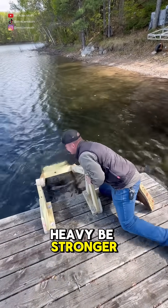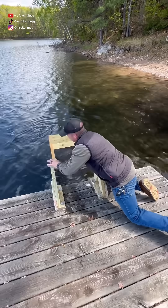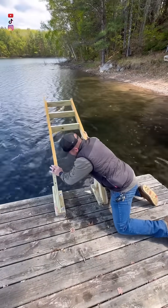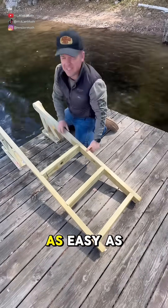It's kind of heavy. Be stronger! We'll have to put a rope on it. It's as easy as that.